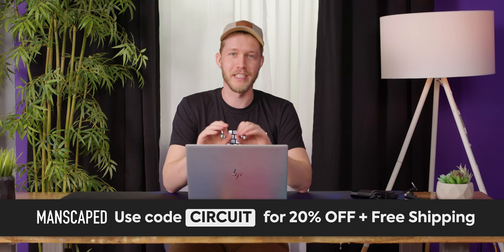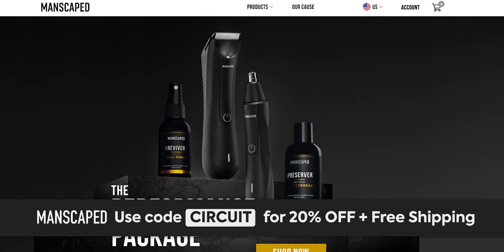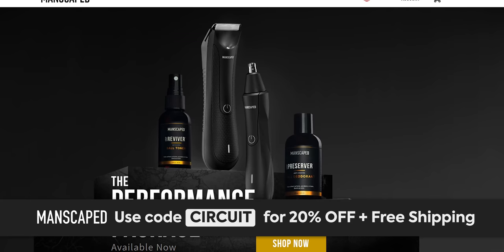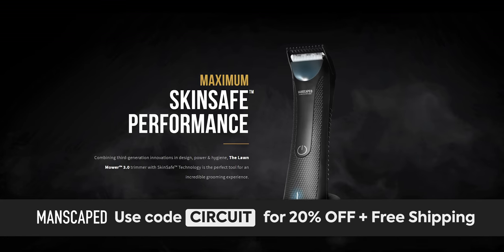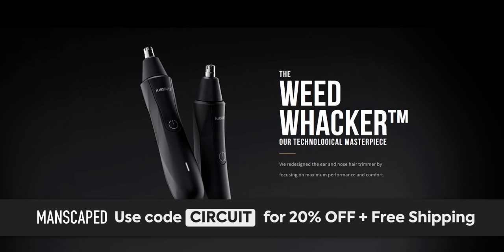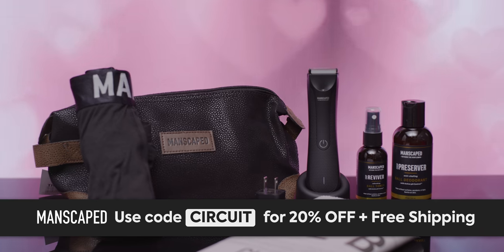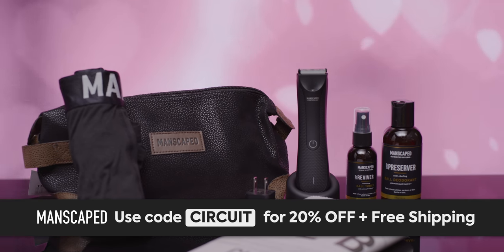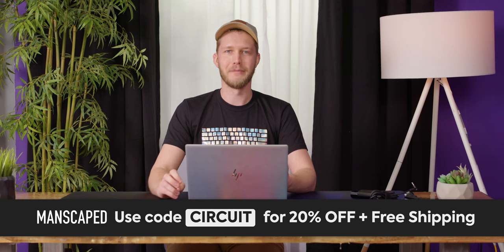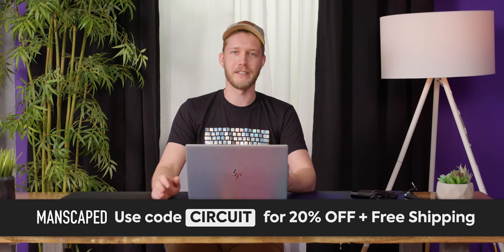Let's smoothly segue to Manscaped. Manscaped's performance package kit has everything you need to stay groomed from head to toe. It features their new Lawn Mower 3.0 — it's waterproof, has their skin-safe technology — as well as their Weed Whacker ear and nose trimmer for tricky areas. For a limited time, you get the kit plus two free gifts: the Shed travel bag and the Manscaped anti-chafing boxers. Go to manscaped.com for 20% off and free shipping.